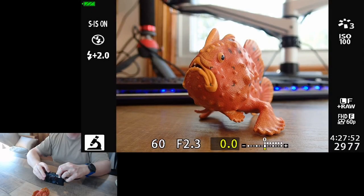We're joined here today by Fred the Frogfish. Fred the Frogfish is an awesome model, and he's going to help us show depth of focus and how we can change that focus while we're recording.